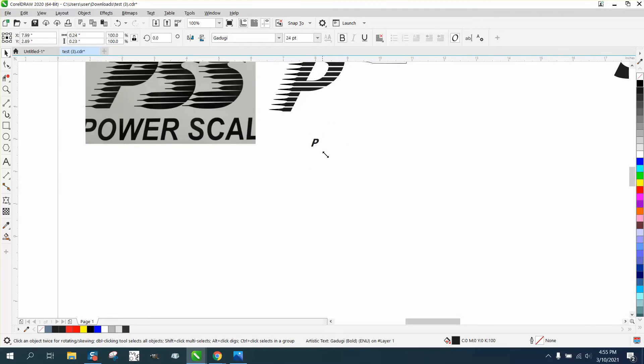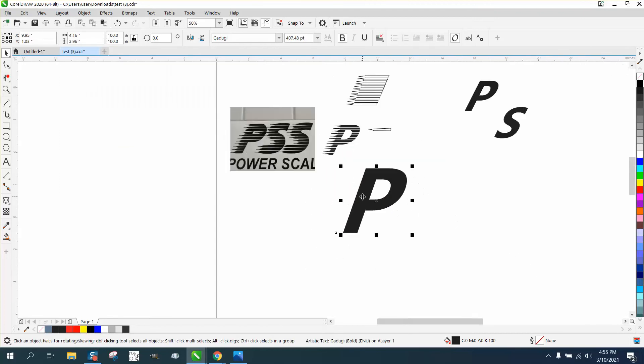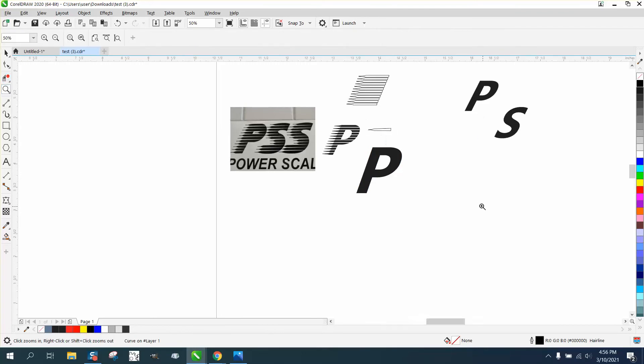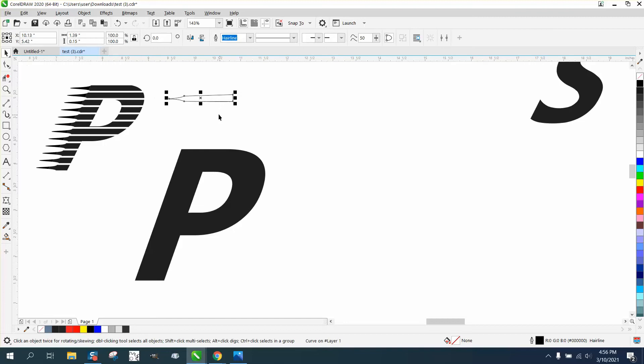Now we're gonna make it bigger. If you had that exact font you'd be better off. I'm gonna make my P a little bit smaller, take this shape and put it on top of my P, and I want it to go past the edge. I'll make it longer — you need to make sure it's long enough to go past the arc of the P. We're gonna turn the outline white for a second.